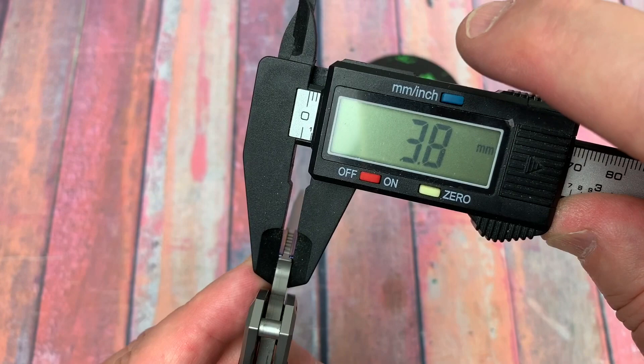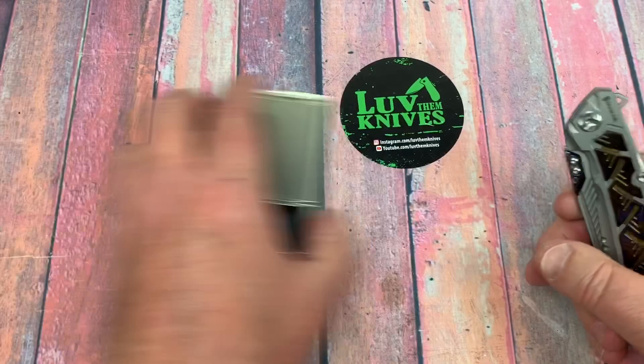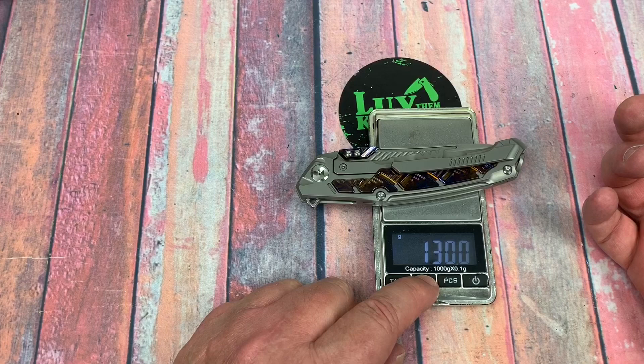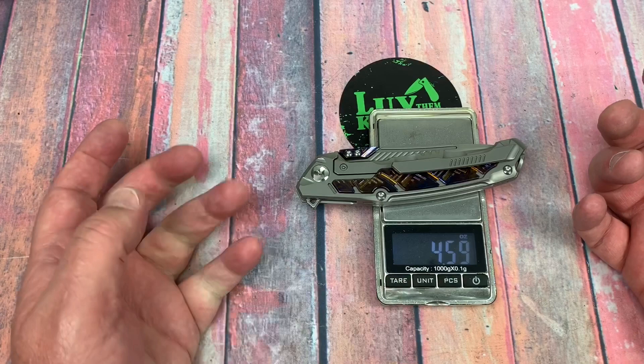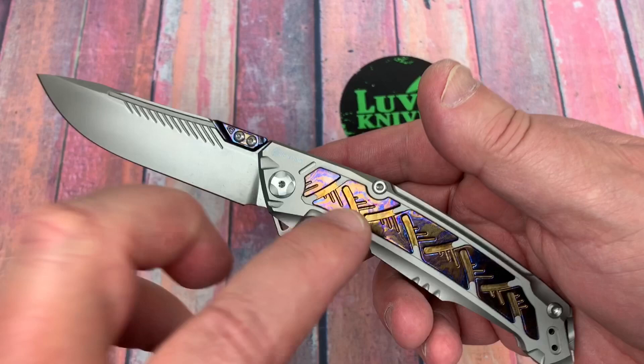0.15 — we're getting close to 4 — 3.8 millimeters. The overall 12.7, so that's not much — 0.49 inches — it's fairly thin. What's the weight? 130 grams. That's not super light, but it's definitely not considered heavy, not for what it is. 4.6 ounces — that's not bad. I'd say that's pretty much in a sweet spot for a knife this length.